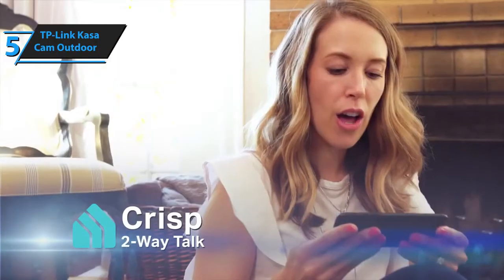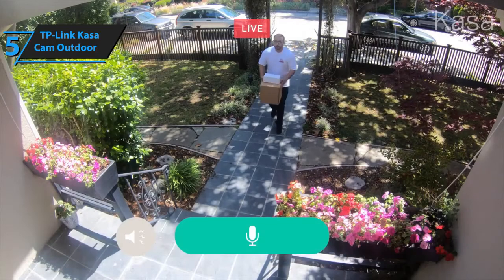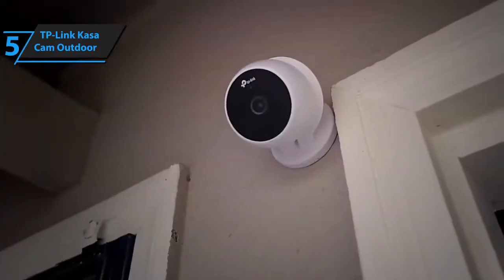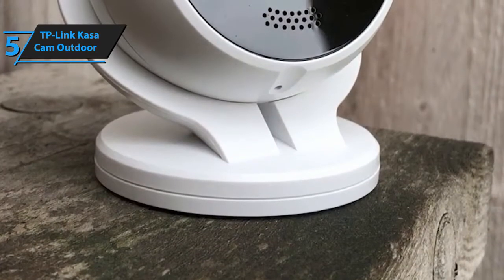Essentially, this is a very versatile entry-level camera that offers two-way audio communication, siren alarms, clear full HD video, cloud storage, and a simple do-it-yourself installation. Let's break these pros down.